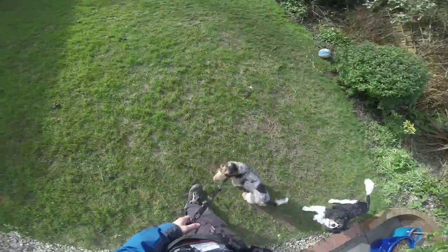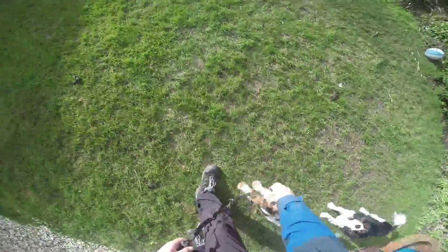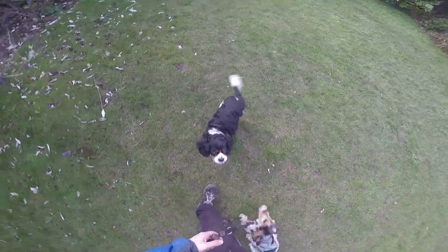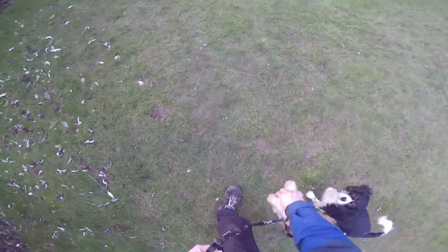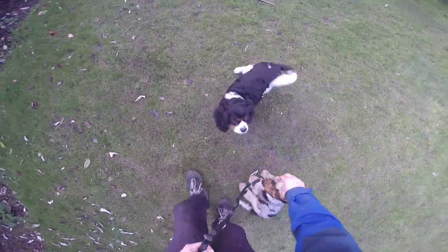Once I do have the lead on, I immediately start luring — by that I mean putting a treat in my hand, showing the dog the treat while I keep it in my hand, and letting them try to lick it out while I move along, giving it every now and then. The reason I start luring straight away is partly because otherwise they tend to attack the lead, and partly just to get a bit of a rhythm and forward motion.